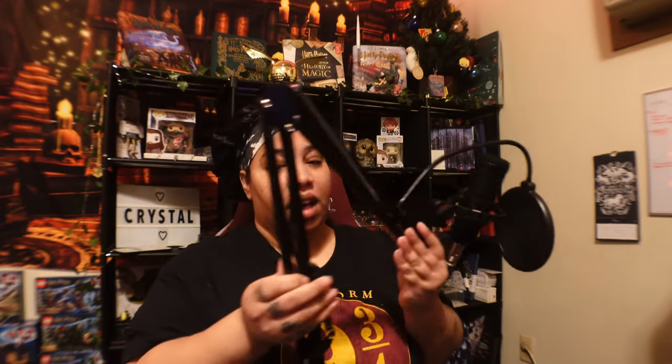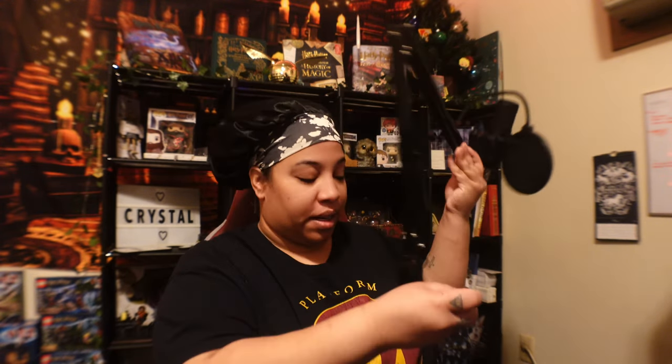I also got a podcast kit that came with two microphones like this. I have one attached to my table already, and this one I was playing around with in my room yesterday, so it isn't attached to my desk yet — I've got to attach that.